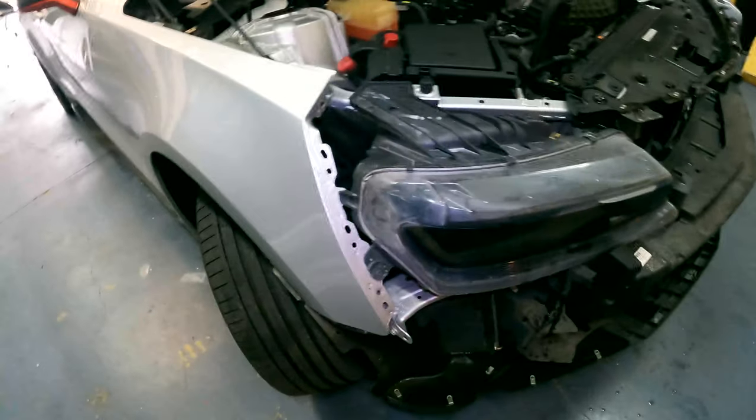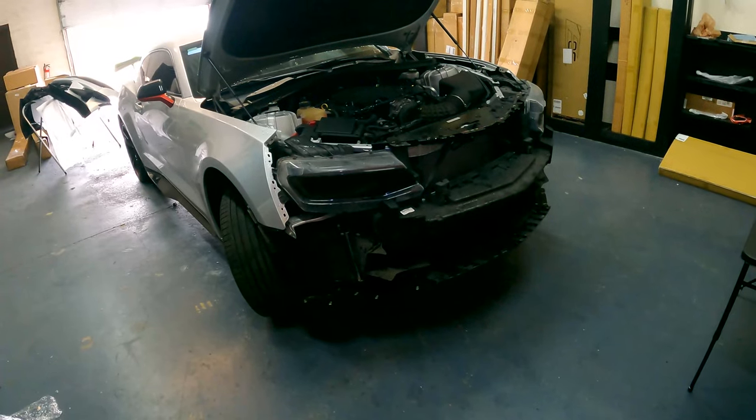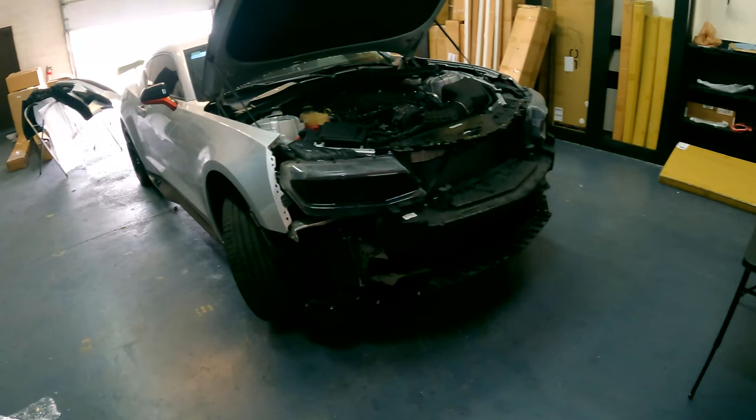To put it back on, you just repeat the steps in reverse. And there you have it — that's how you remove the front bumper on a 2016 and newer Camaro.